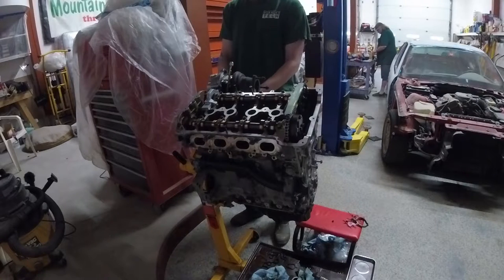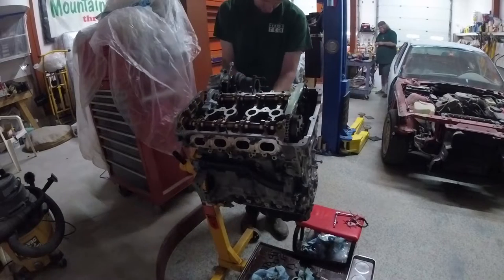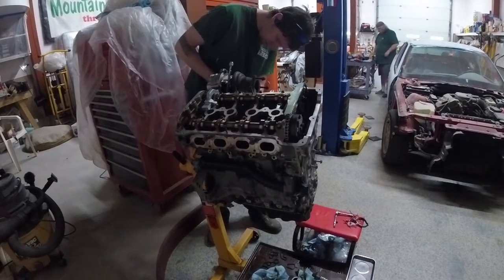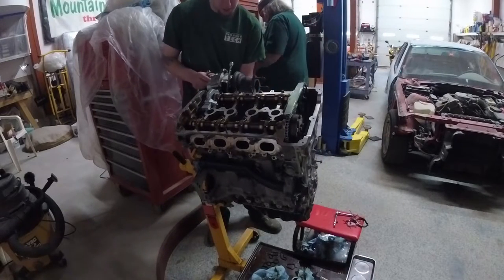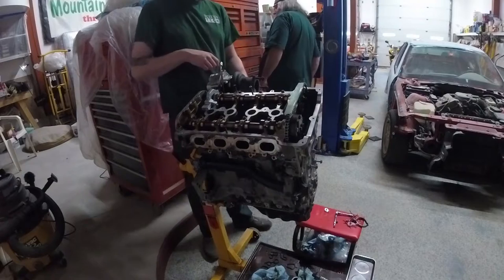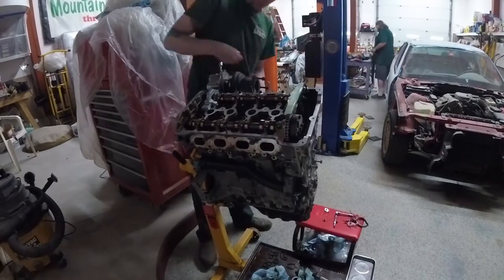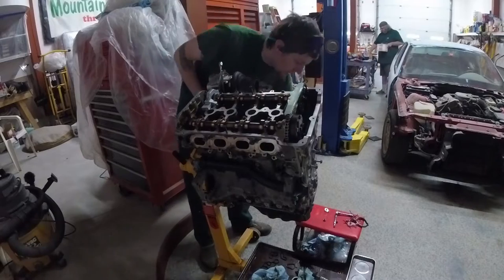Even when you start the car in the morning, you still spin it over a few times before oil pressure starts. I believe right now I am working on the turbo support bracket — maybe the lower turbo lines. Looks like we're fiddling with other exhaust bolts or that oil feed line.